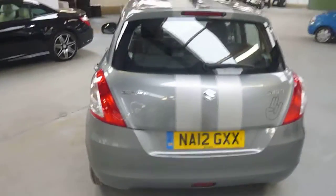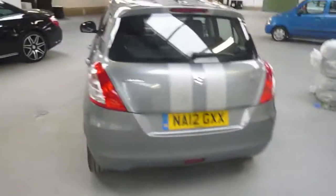Hello, it's Nick at Mercedes-Benz Harrogate. We've got a Suzuki Swift on a 12-plate. It's quite a bright car, this. We'll have a wander around.